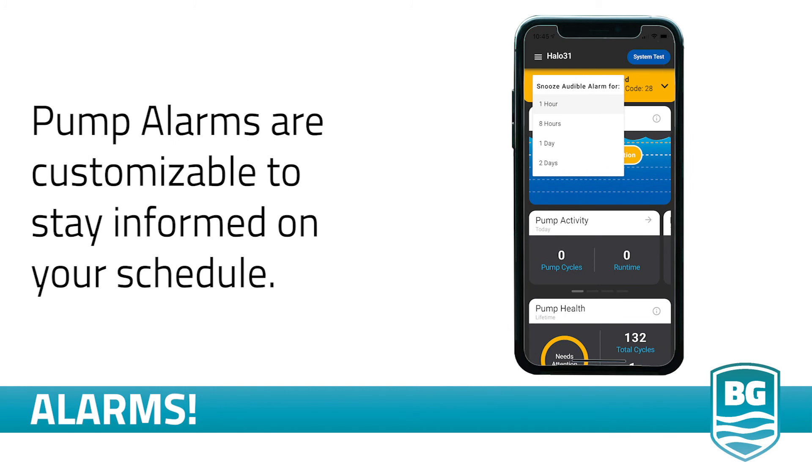Halo will issue an alarm to alert you when your pump has an issue. You can snooze the alarm from the app and choose how long you want to snooze it — from one hour to two days, you control when you get reminded next.